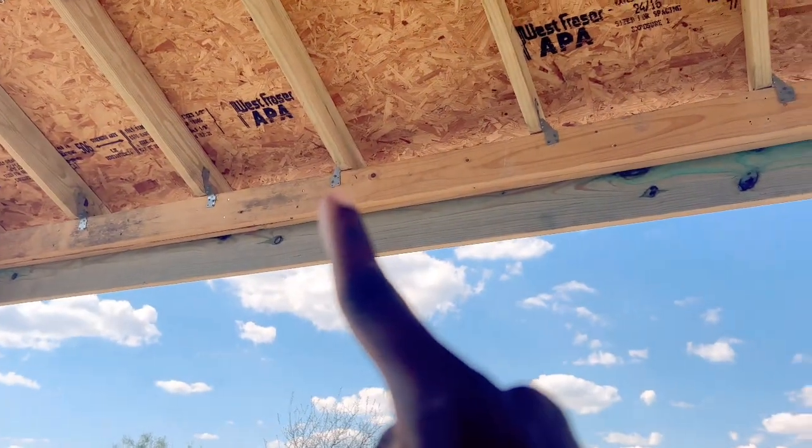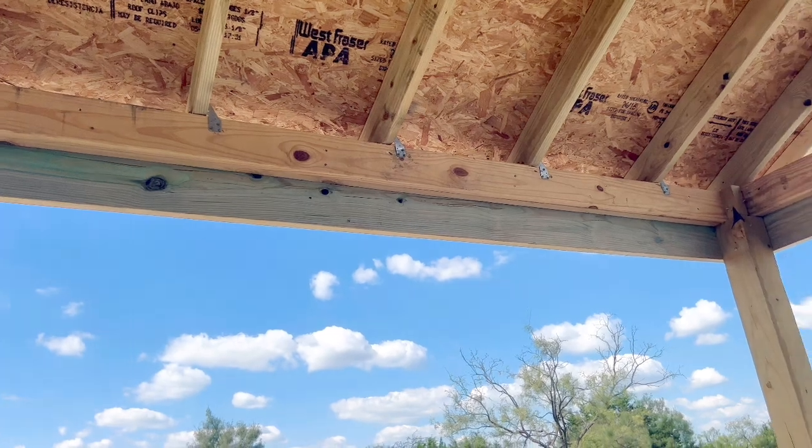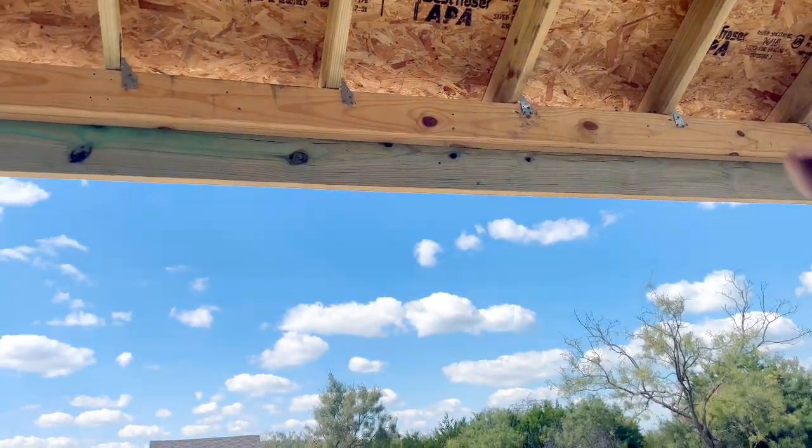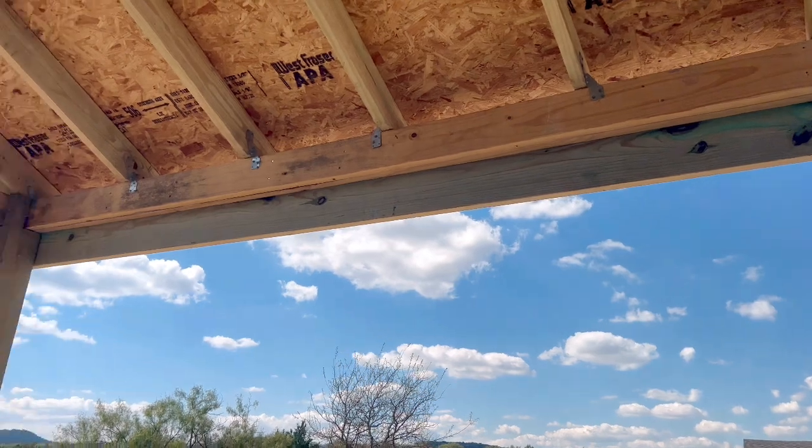Today I'm on our carport, as you can see, and it's already finished. I'm going to show you a few things we got done on the inside as reinforcement, because I know some of you guys are asking if it's going to be sturdy enough. These roof straps here - we got them all the way across. This is going to make it extra secure so nothing will blow away.